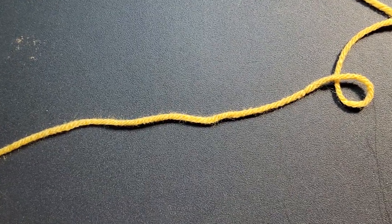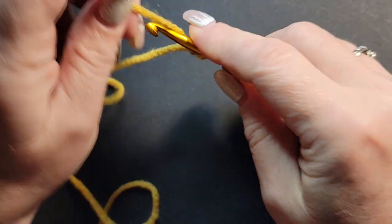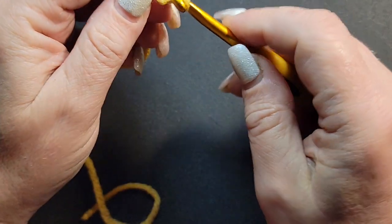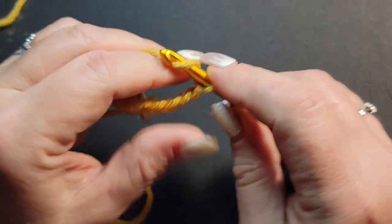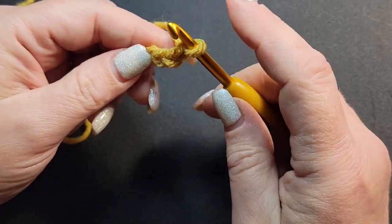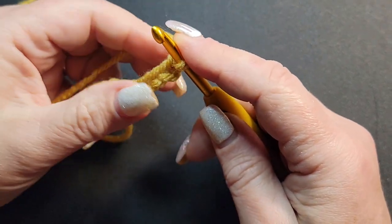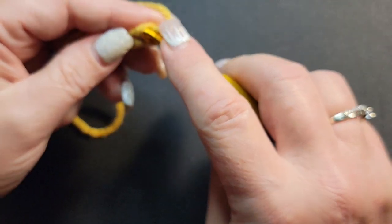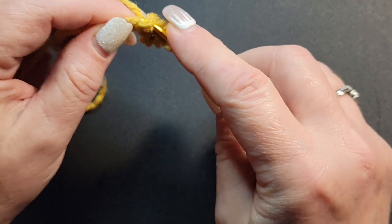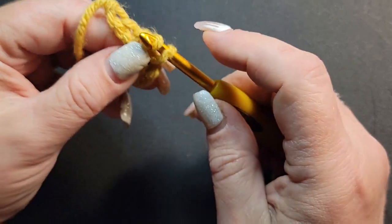Let me come in closer to show you. To do the brim, you start with your slip knot. Chain seven: one, two, three, four, five, six, seven. I recommend the slip stitch for the brim because it makes it very springy and can hug your head. You take your hook and slip stitch into the second chain from the hook — grab your yarn, bring it out, and go right through. Do that in every chain, keeping it very loose.